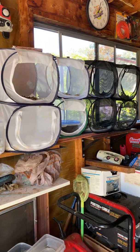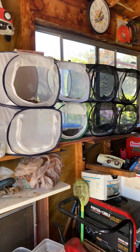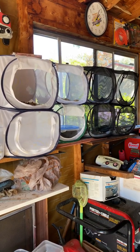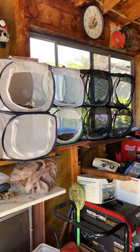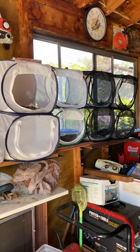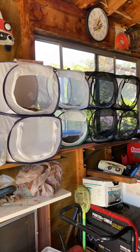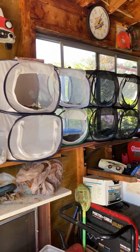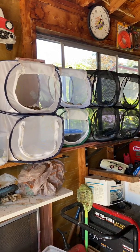I have all my caterpillars, pupa, chrysalises, and cocoons in the garage for the winter. The only light they'll get is from the window, so they'll just have natural daylight hours, and the garage is not heated. In the spring, they'll emerge from their chrysalises, cocoons, and pupa, and the caterpillars will complete their metamorphosis then.